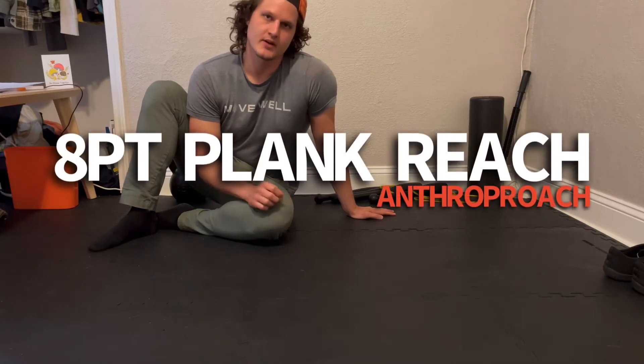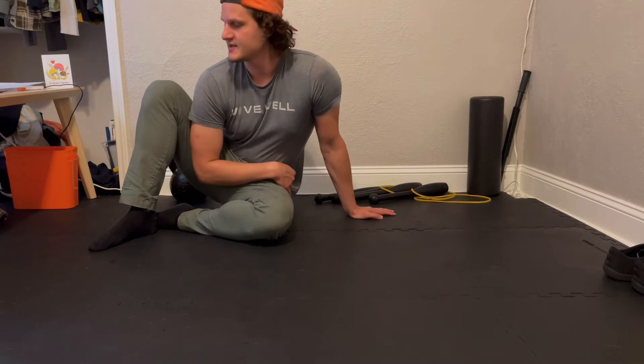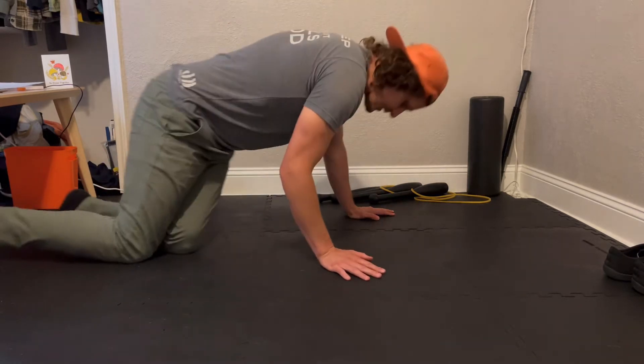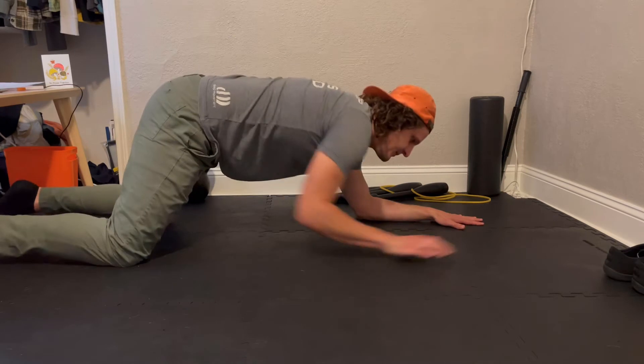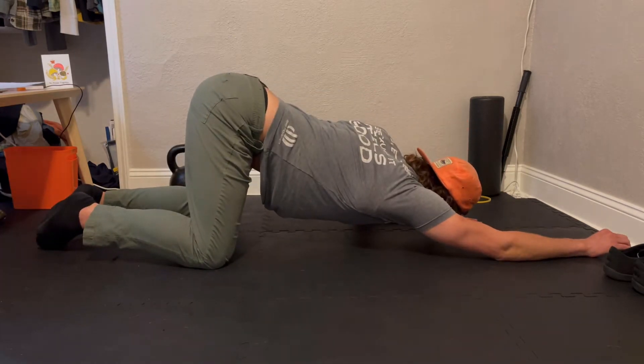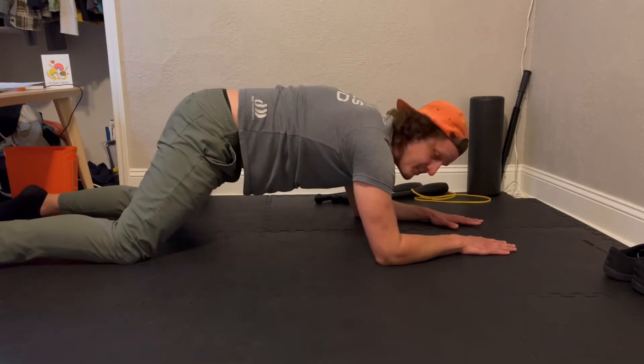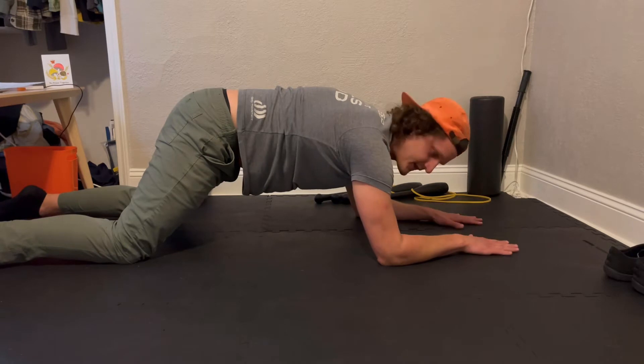This is an eight-point plank variation where we're going to use the arms for reaching and setting the body down while not disturbing the relationship between the ribcage and the pelvis. You have some options: we can be a little more closed off to make it easier, but we won't be able to get the hips down, or we could go a little longer and make it harder where we do set the hips down.